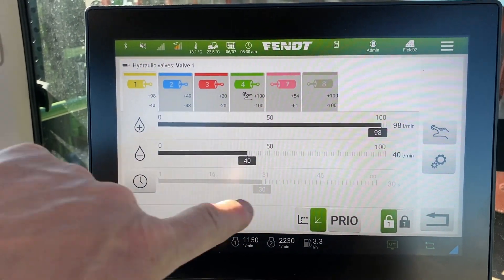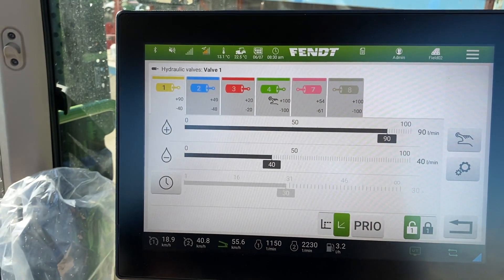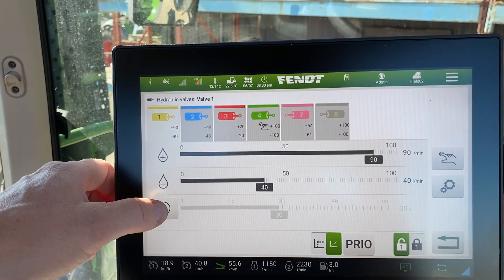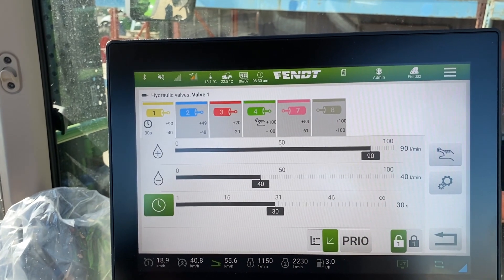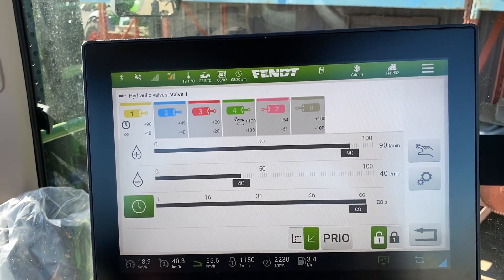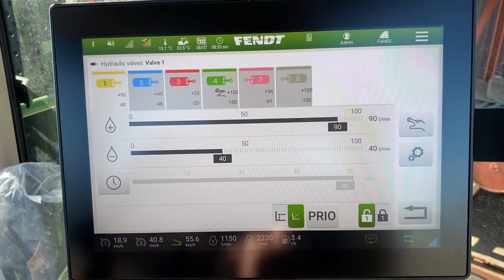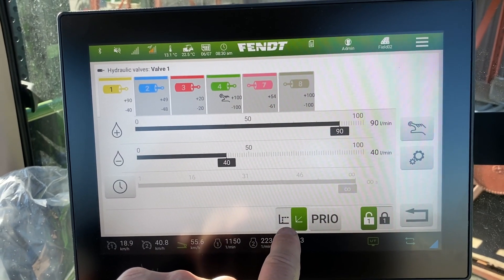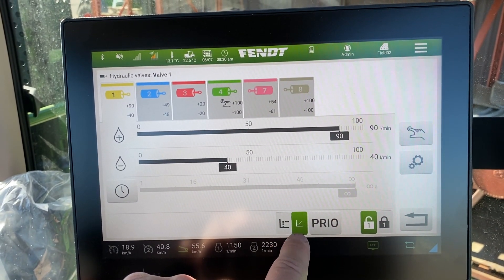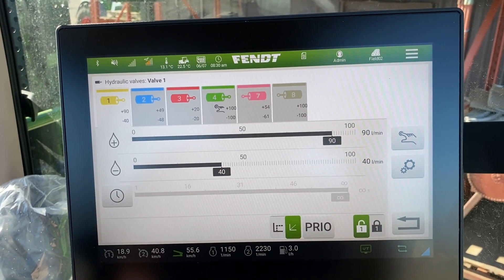If you want to change it, just grab and it's the same thing — drag and drop. So plus, minus, time function. Push the button and it turns green, then for continuous operation take it over until you get that continuous signal. Down below you can see where you can have the valve cut in full bore, or you can feather it, and you can also set up a priority function.